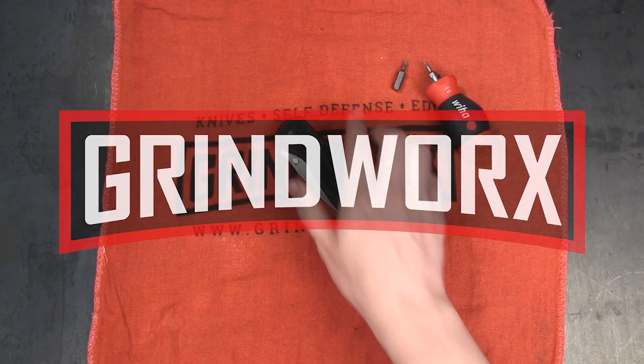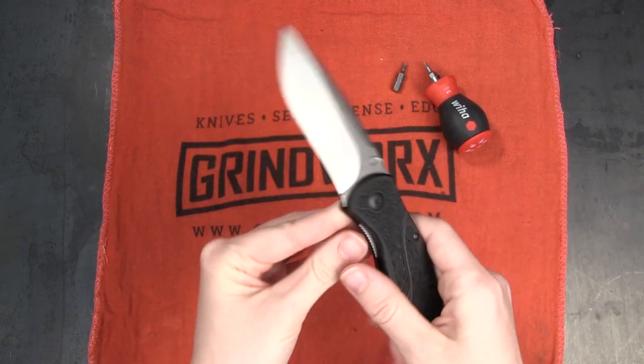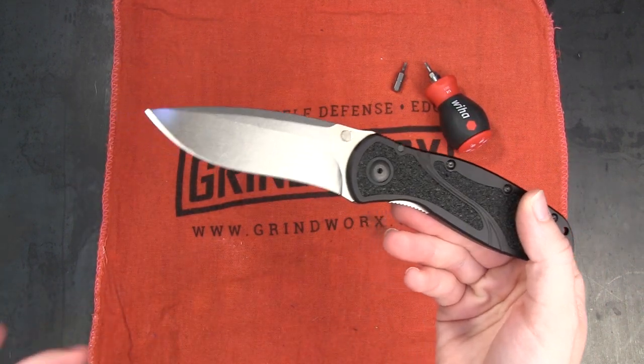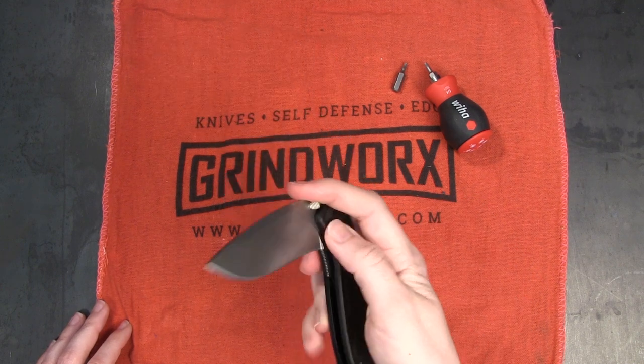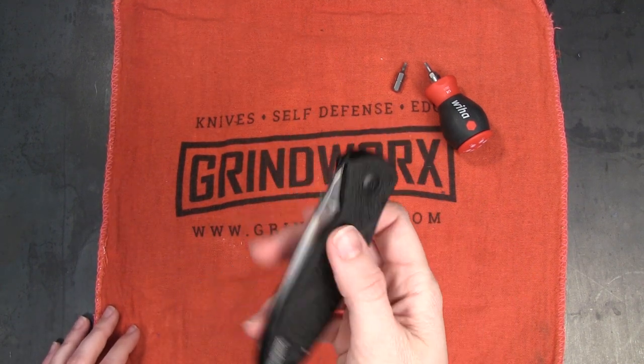How's it going, guys? It's Holly with Grindworks, and today we are looking at how spring-assisted knives work. I've been looking at a lot of spring-assisted knives lately, especially because I did that video just a few days ago about the best-selling spring-assisted knives on Grindworks, and it got me thinking, how do these little buggers actually work?